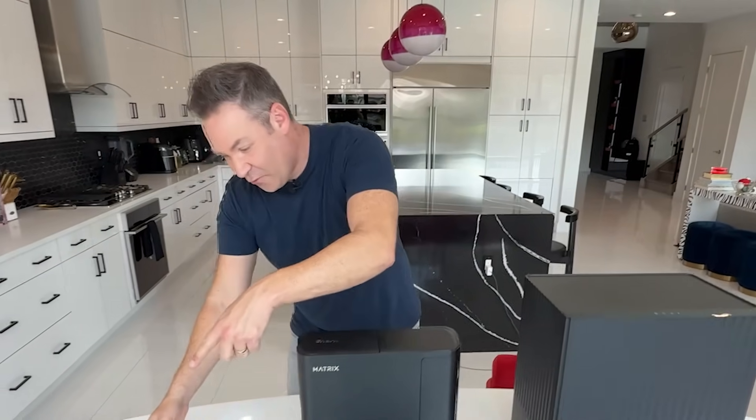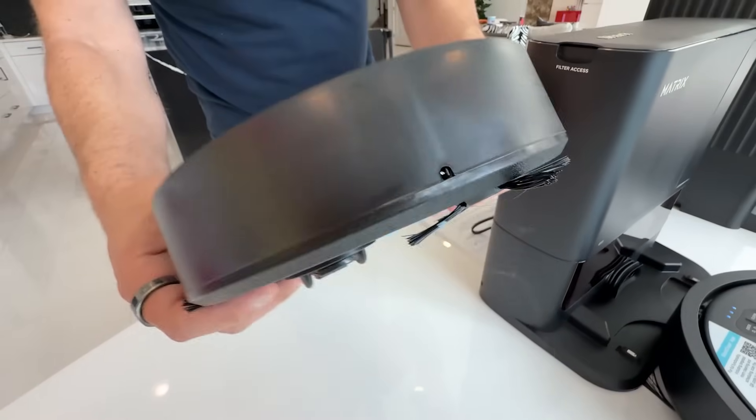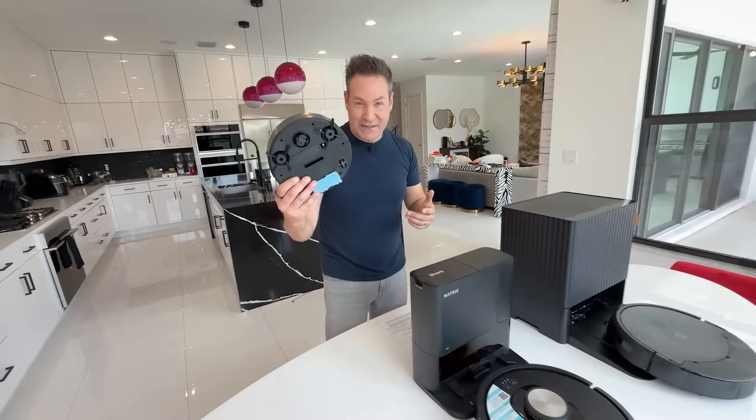Let's drill right into it. These are the three vacuum robots and I bought them all on Amazon. Let's start right over here. We paid $30 for this thing. You can kind of see it's kind of flimsy, but we're gonna see how this thing does.